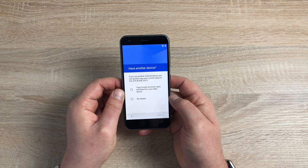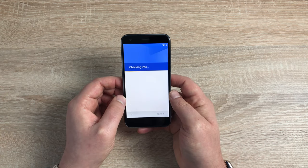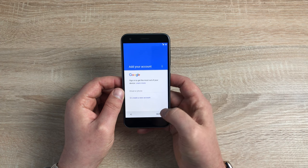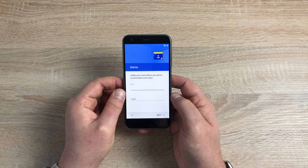If you have another device or an older device, you can actually pull your backup from that one. I'm going to say no thank you and hit next. This is where you'd add your Google account — it's good to add your Google account so you can download all the apps, movies, TV, game shows, and music you want to listen to on your device. If you don't have one, you can create one as well. I'm just going to skip this for now but will show you again in that basics video.